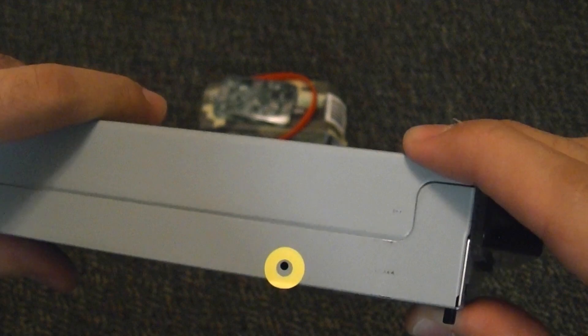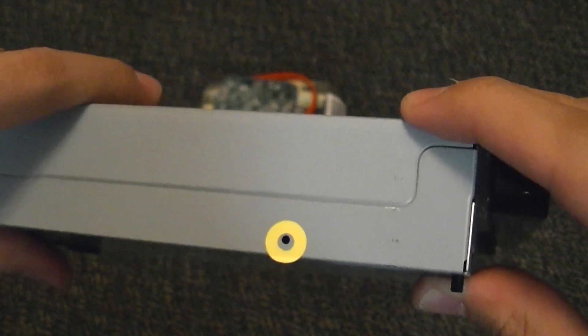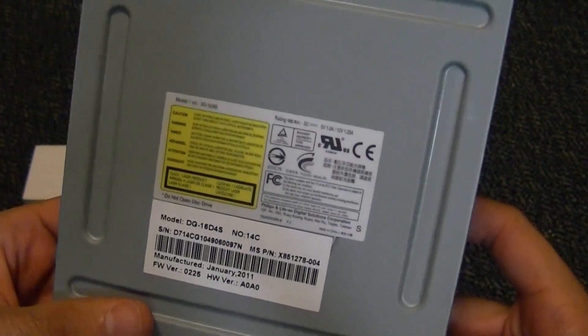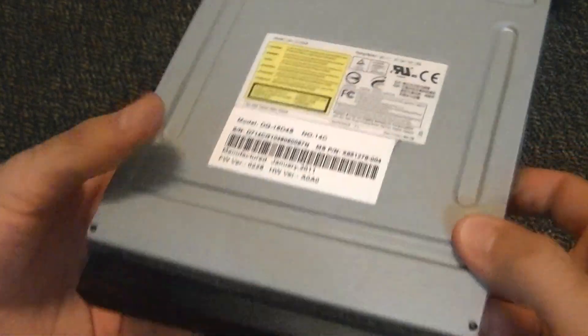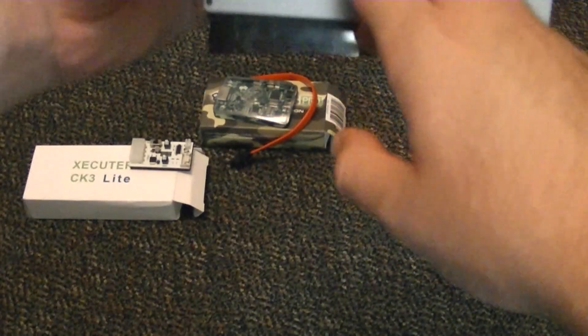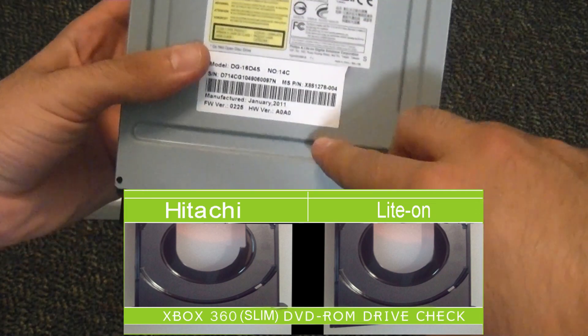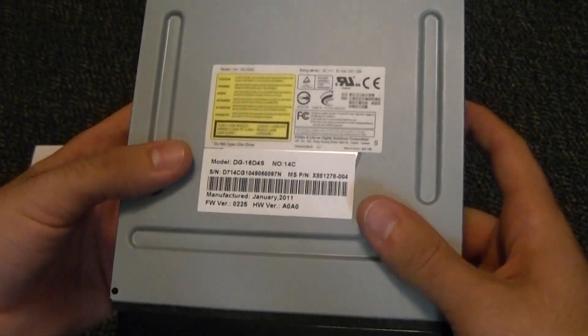If it is not, you will have either a Hitachi 0500 or a Hitachi 0502 drive, which again, this tutorial does not cover. One other way you can check — when you open it up inside, the drive tray is completely smooth. On a Hitachi, it has a little niche right here. But those are the two ways to identify it.